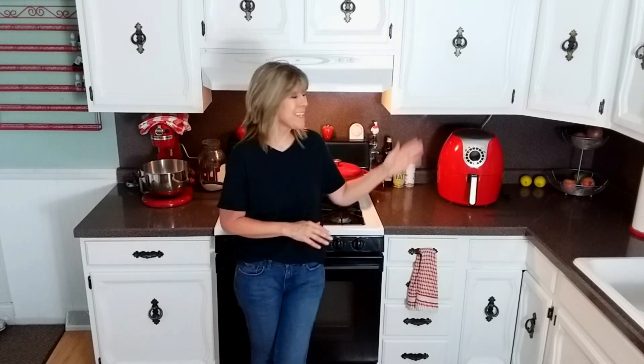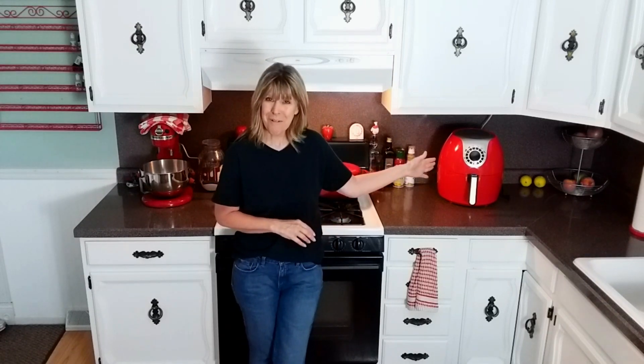Hi there. As the title says, we are going to be making Parmesan chicken tenders and we're going to cook them up in the air fryer. The air fryer I will be using is the Cooks Essentials 5.3 quart. With that, let's go ahead and get started.